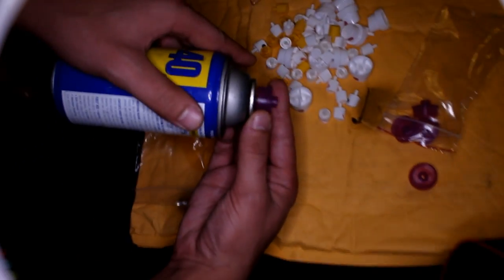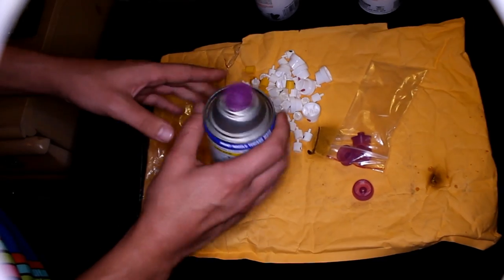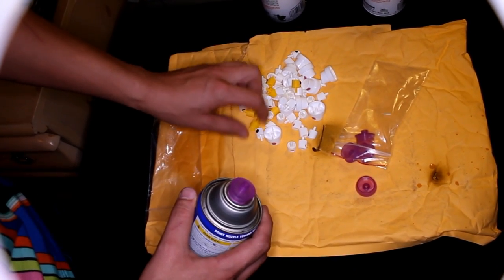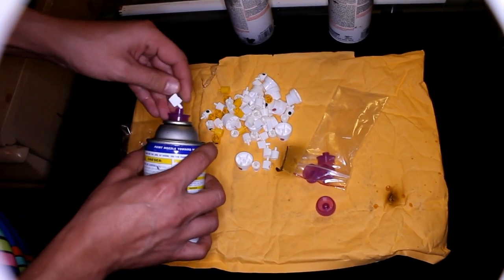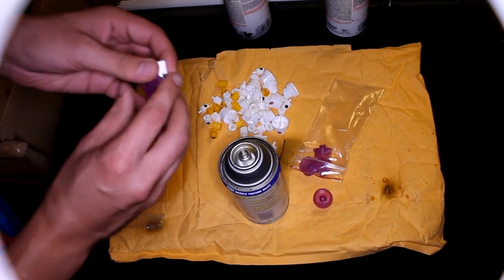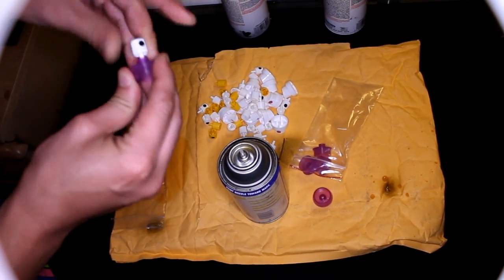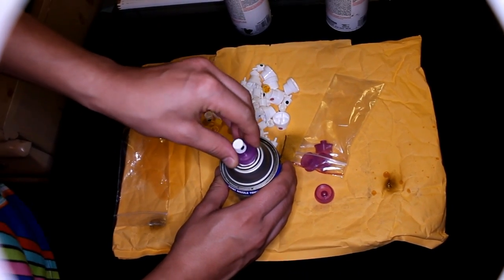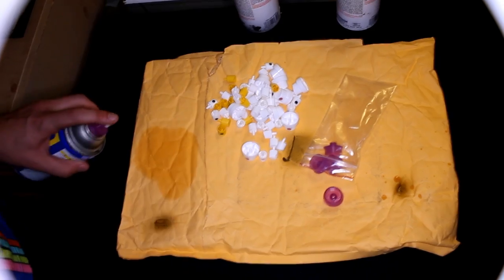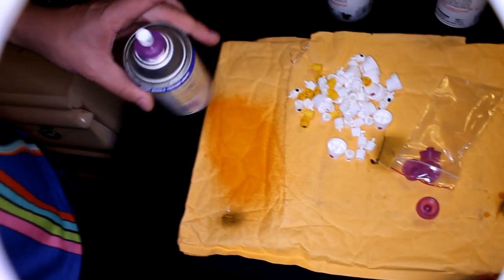Look how it works. So we just put the adapter — you see, it's spray ready. And I'll take the white piece, put it inside, squeeze it in, and then put it on top. And look — it's working, like magic.